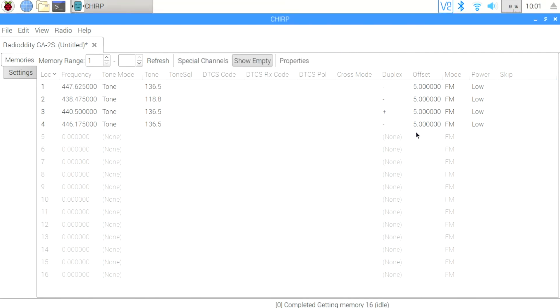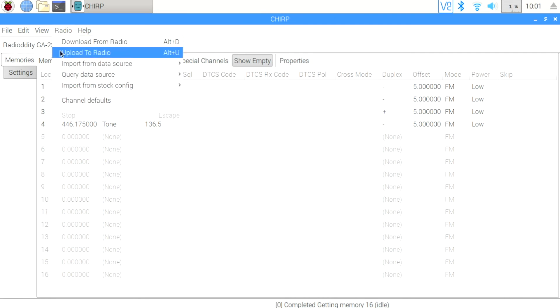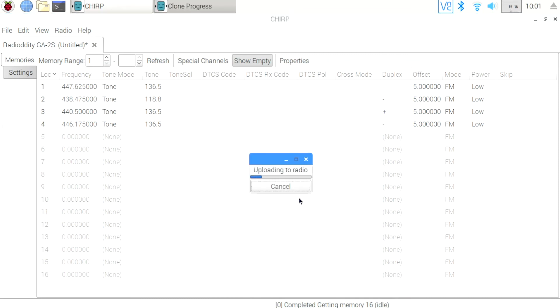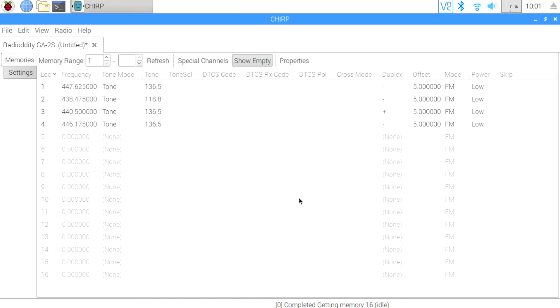The last thing we need to do is write the configuration back to the radio. So I pick Radio, then Upload to Radio, which is the second option. I'll confirm the configuration settings I made earlier, click OK, and then it goes ahead and writes the memories to the radio along with any settings made on the Settings tab.